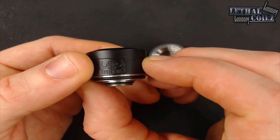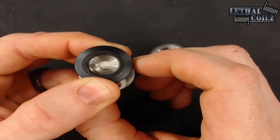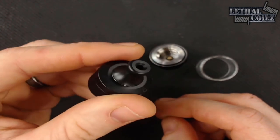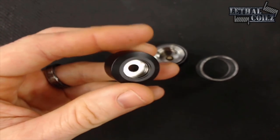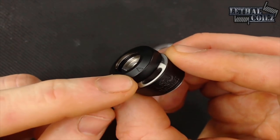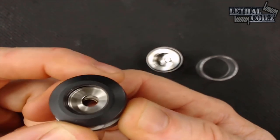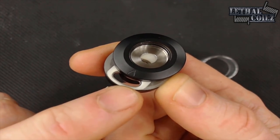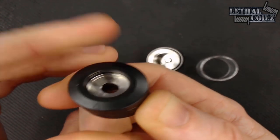Here we've got the top piece of the tank. It's an 810 mouth-to-lung adapter. We've got slide top fill here. You've got the detonation arrow showing where to push it — like that. You've got your fill port with a nice rubber gasket in here. It's a nice stiff locking top cap.